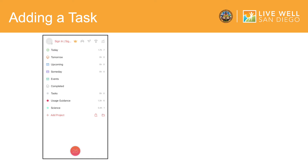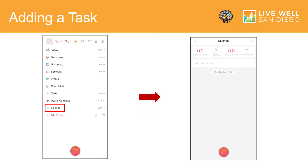Once you have created a project, it will bring you back to the main page where you click on the project you just added. Here it is labeled Science. Once you have tapped your subject, you will be brought to a screen that looks like this. Click the gray plus sign to add a task and type in a task you would like to complete for this subject. Tasks to complete can include things such as studying, watering plants, or writing in a journal.